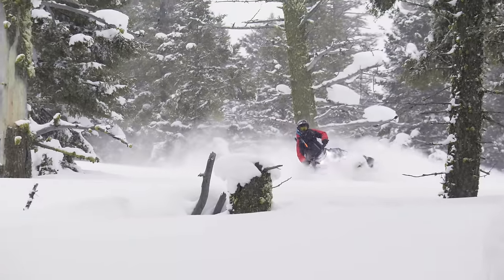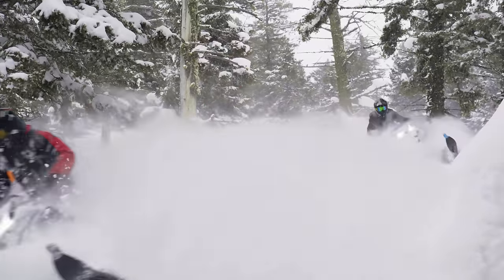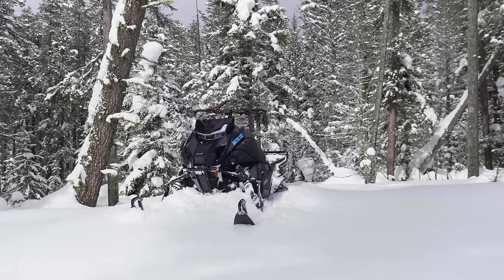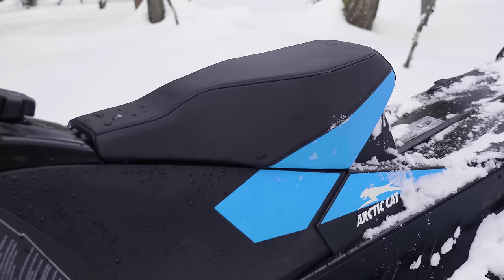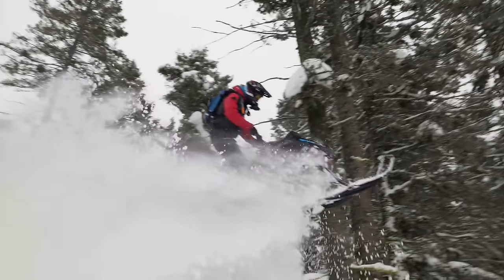We spent the day riding the 2024 Arctic Cat Catalyst and chassis-wise it is very impressive — definitely a big step up over the Ascender. As soon as I hopped on it I felt comfortable. It just feels very natural and comfortable. In terms of weight I'm not sure of the exact number since Arctic Cat isn't talking about that yet, but I can tell you it feels light. A lot of that comes down to the mass centralization — getting the engine and fuel tank weight brought into the center and low. It's hard to articulate, but it just feels agile and nimble.